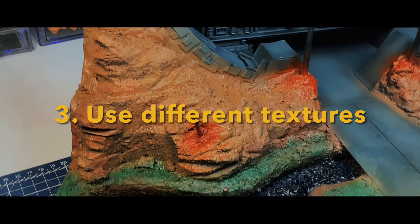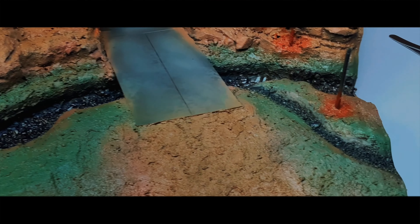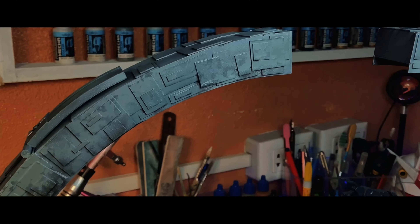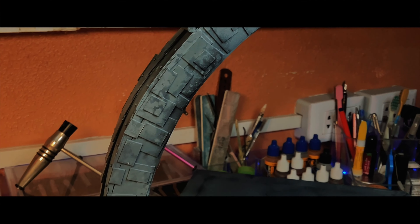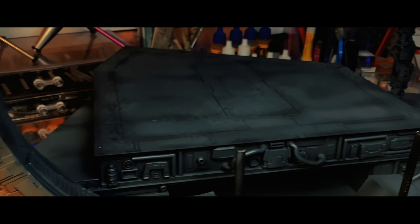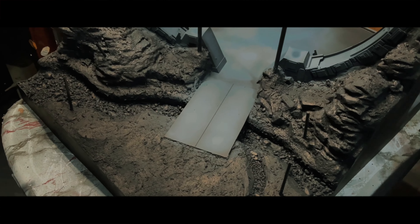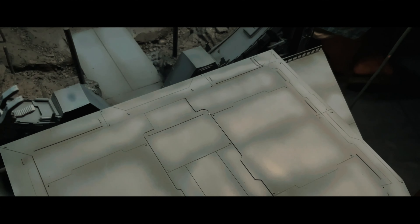Number three: use different textures and materials. Be sure to use different materials such as sand, gravel, texture paint, and plaster. Using different textures adds visual interest and depth to the scene. When multiple textures are incorporated, our eyes are drawn to each detail, even subconsciously. This gives the diorama a more realistic and believable look and feel, as it mimics the natural diversity of the real world.